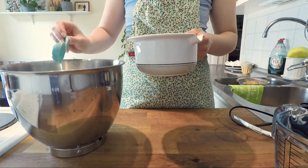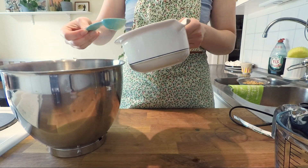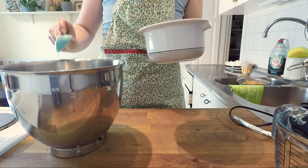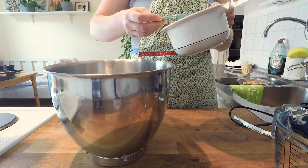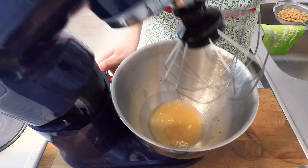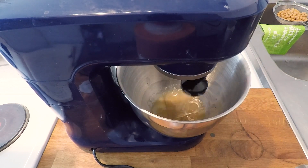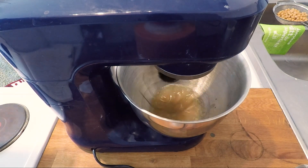You just drain the chickpeas and use the water — nothing special. Two tablespoons of aquafaba equals one egg white, not one egg but one egg white. I had just enough, with a little bit extra. The yellow color isn't that appetizing, but it will whip up to something beautiful and white — just have a little faith in this process. I saved all the footage so you can see how it transforms.